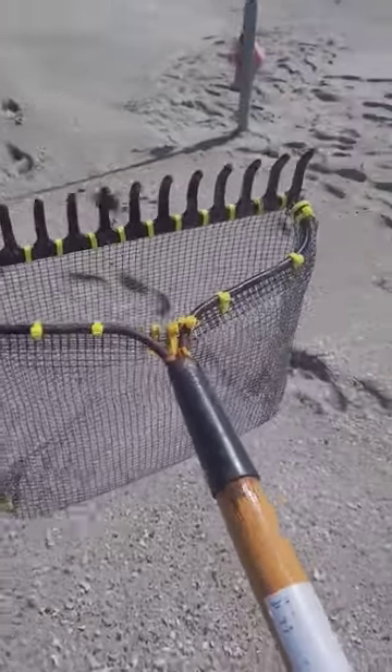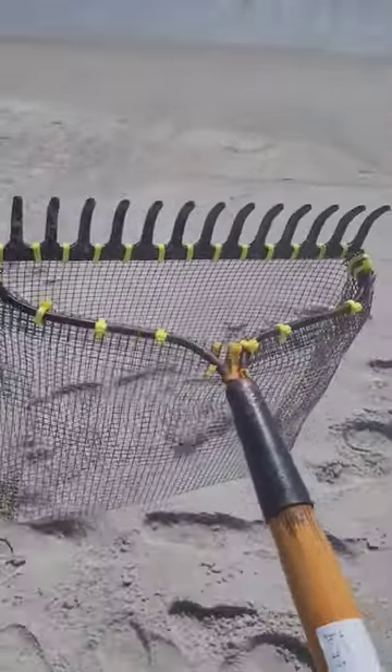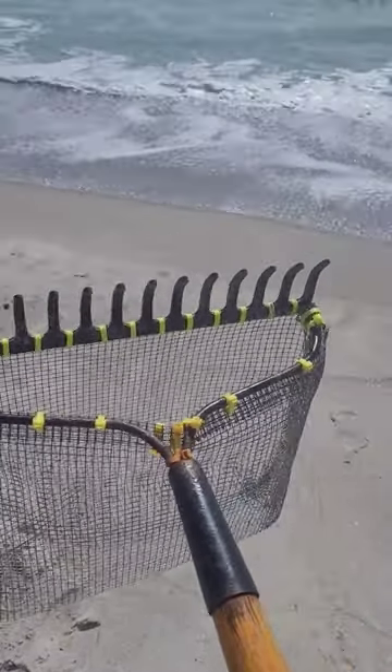I noticed down here in front of one of my big rods, there's a big bed. Now that high tide's starting to come on and the tide's coming in, the sand fleas are coming in.